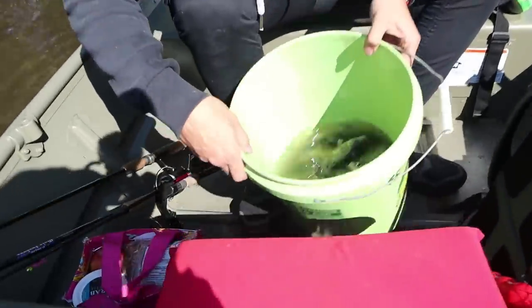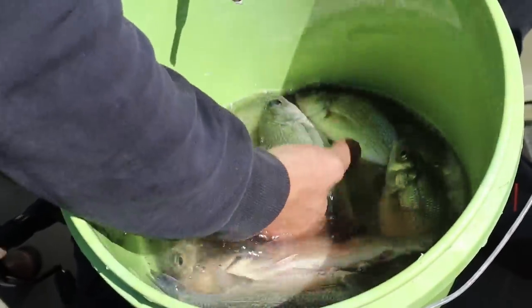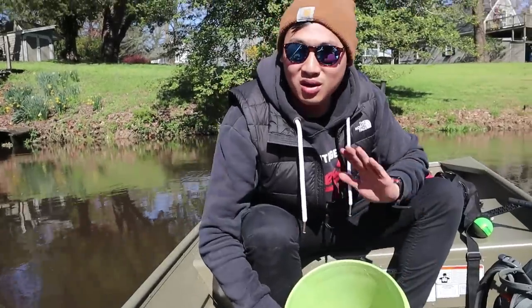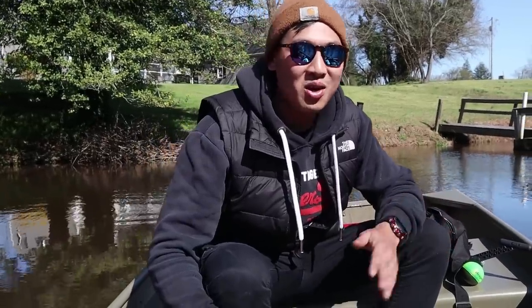Look at the fish we got today — half a bucket full, but all great sizes. We let go of any ones that were way too big, but we've got plenty of bait and food now. I think that's enough. There's no need to keep more than you need. If we want to have a sustainable fishery, we can't keep every single fish we catch. We've got to let the big ones go.